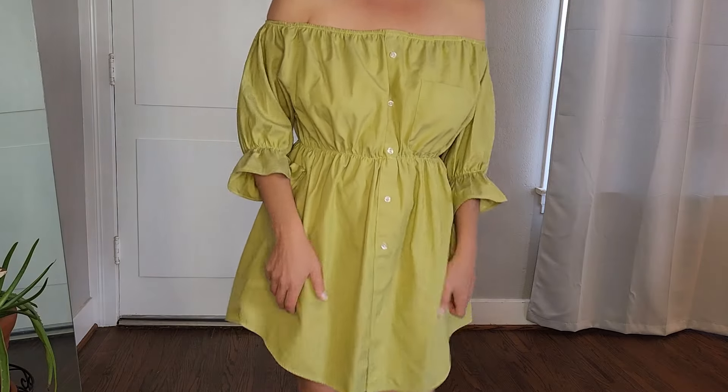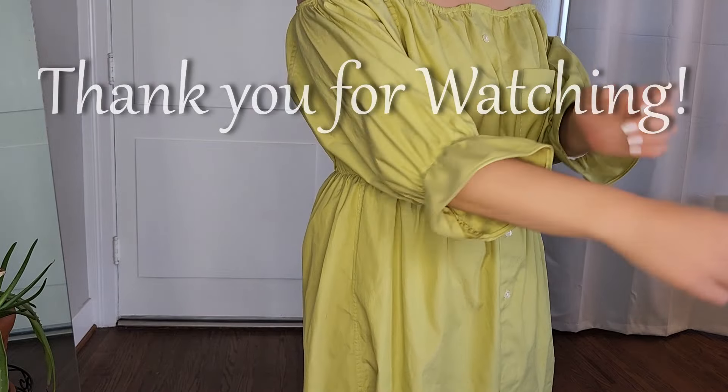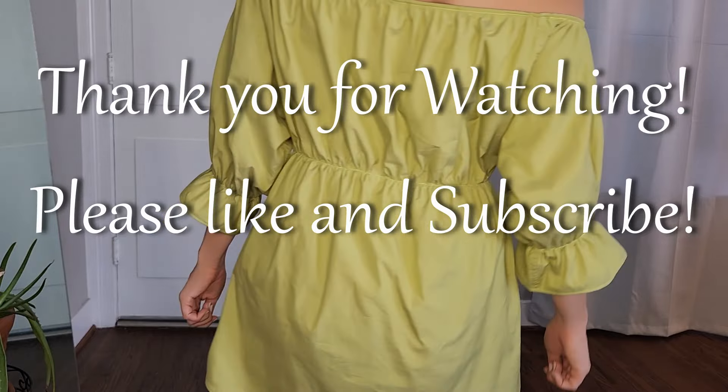Thank you so much for watching this video. I really hope you enjoyed it. Please like and subscribe and comment if you did. And have a beautiful day.